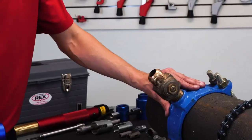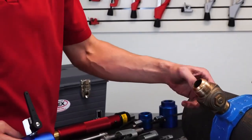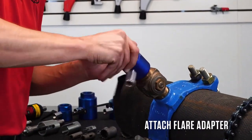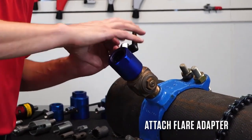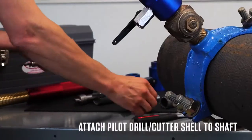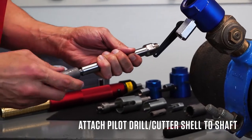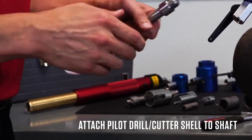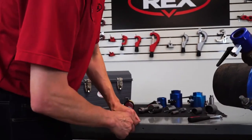Now let me show you how to set up for a one inch ductile tap. We have our saddle established, our corporation stop on, in closed position. We take our adapter and screw that on — for demo purposes I'm just hand tight, but you will want to keep these tight with a wrench. Take our arbor and put on our ductile iron shell cutter.